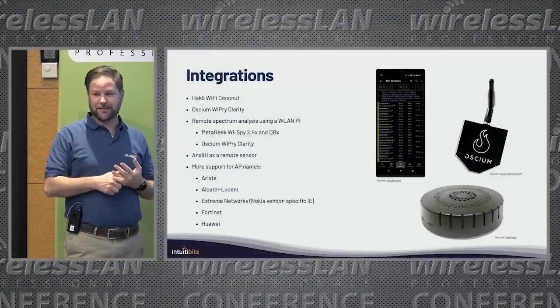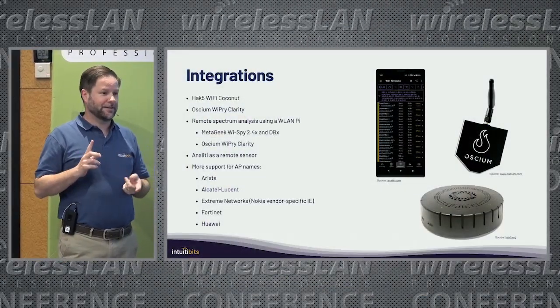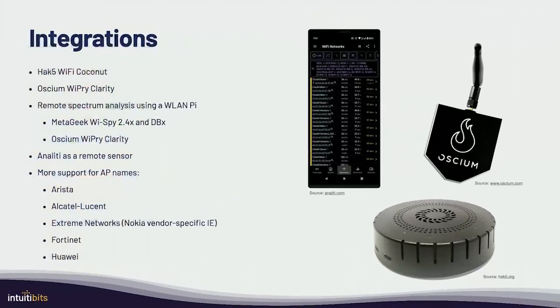So being my first time here, I just wanted to give you guys an update of what I've been working on for the past one, two years, and then what's coming next. Some of the things are working now. The past two years have been very busy with 6GHz coming out and then Wi-Fi 7 and other things.